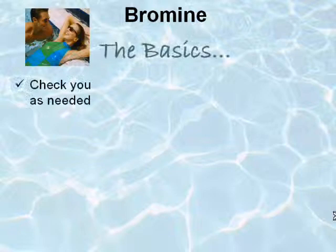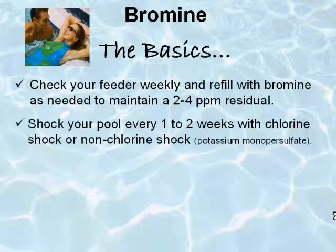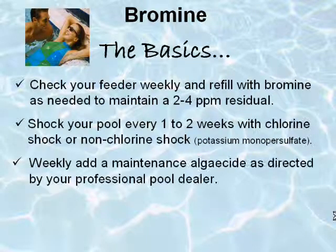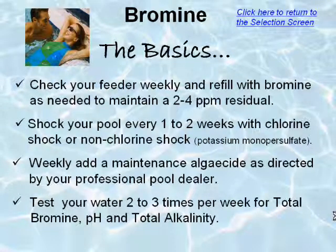Let's review the basics. Check your feeder weekly and refill with bromine as needed to maintain a 2 to 4 parts per million residual. Shock your pool every 1 to 2 weeks with chlorine shock or non-chlorine shock. Weekly, add a maintenance algaecide as directed by your professional pool dealer. Test your water 2 to 3 times per week for total bromine, pH, and total alkalinity, making any adjustments as needed.